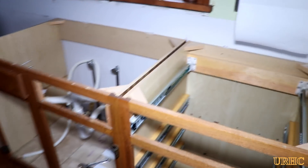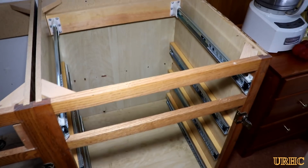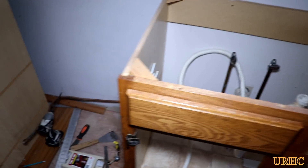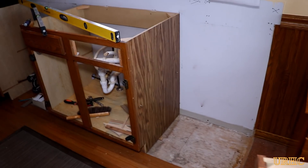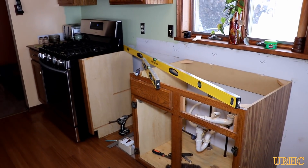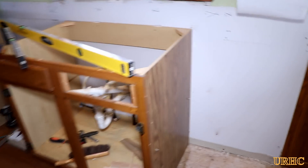Next thing is to start ripping out the next two cabinets. There are very few screws holding them in, so they're pretty easy to get out. They weren't perfectly level and weren't screwed in well, so I'm glad I went through and did this.